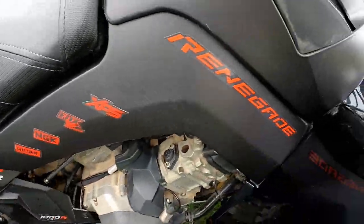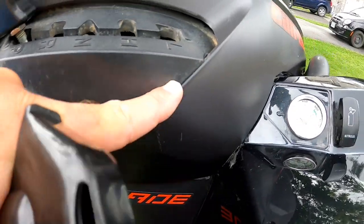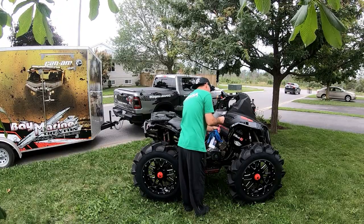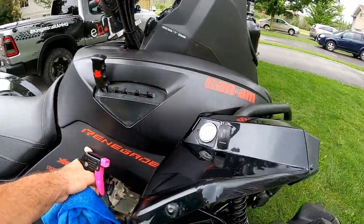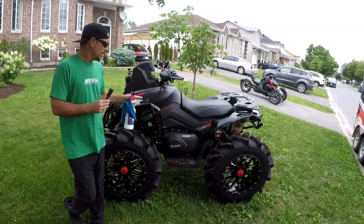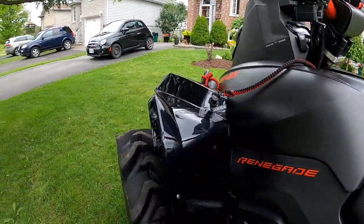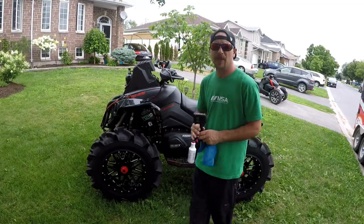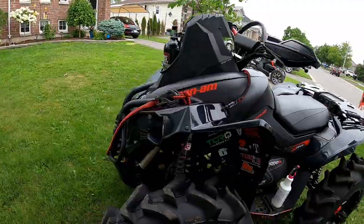Certain areas like this plastic — it's hard to get rid of the wear where the plastics have rubbed from vibration and stuff. I ordered up a new nose panel, and figured while I was at it I might as well get the two side panels as well. They don't come with the decals on them when you order brand new, so maybe we'll have them wrapped — let me know what you guys think.